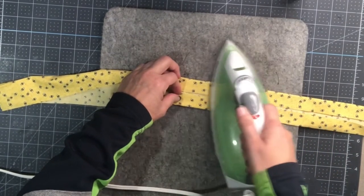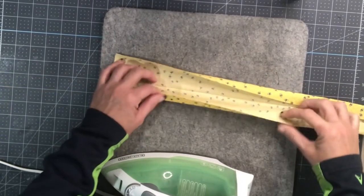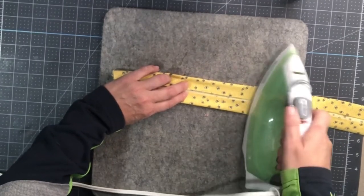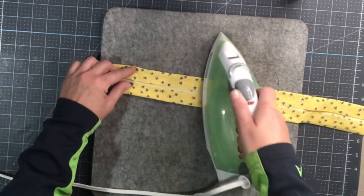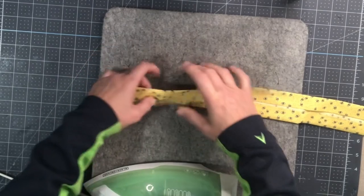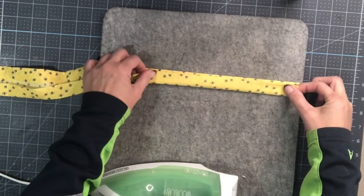We're going the whole length of the lanyard. If you want to make a wrist lanyard you sure can — just do shorter and follow these same steps. There is different hardware out there for a wrist one, but this one I'm making for a neck lanyard.